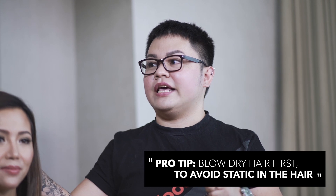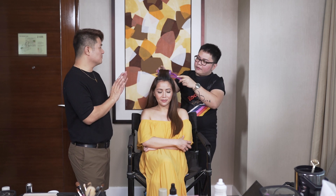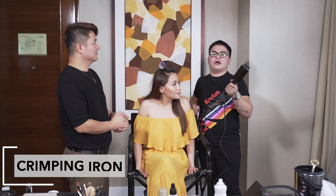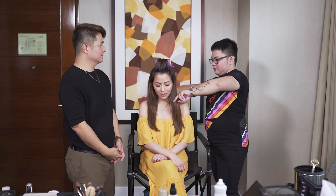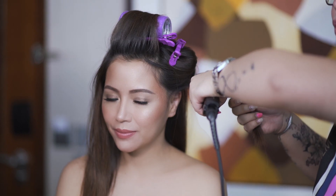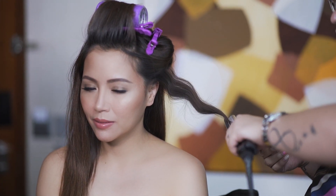Pag gagawa tayo ng mermaid look, kailangan muna natin first ay blow-dry, kasi para maiwasan yung statics sa hair. First, I'll put muna velcro on the top dito sa unahan, para mag-create siya ng volume. Gagamit lang naman tayo dito ng crimper para hindi natin papahirapan. Itong crimper na ito nabibili siya sa Bubblies. You start first with the sectioning muna. Lagi kayong one inch away, parang hindi na papaso yung tenga natin. Huwag din masyadong babad - mga two to three seconds lang. Okay na yan, and then you move on to the end.